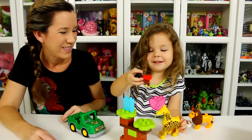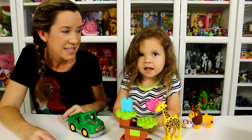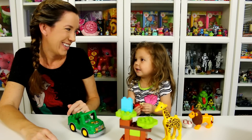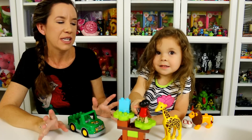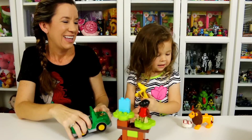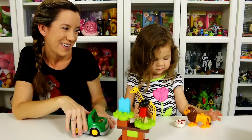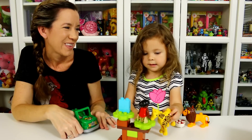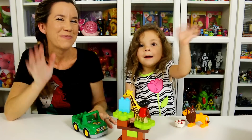Are giraffes nice? Yeah! Are lions nice? No — they bite, you gotta be careful of them! So that is it for the Savannah set. It's a really cute set — I love the giraffe, I love the little jeep, it's a lot of fun. I really like the lion because he's not real, so you can actually play with him and not worry about him biting you. A really fun set! We want to thank you guys for watching — be sure to comment, rate, and subscribe. Bye!